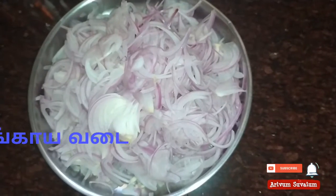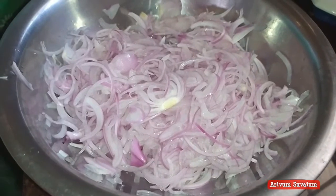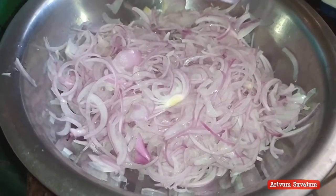Hi friends! Today we are making vengaya. 4 vengayas are needed. Cut the vengayas first and melt the vengayas.